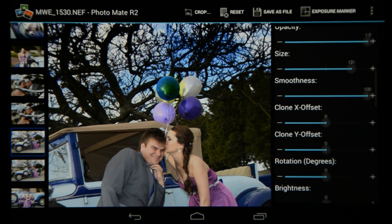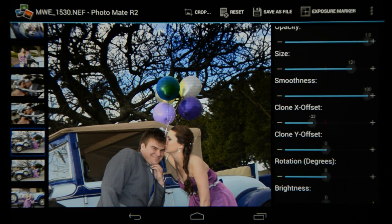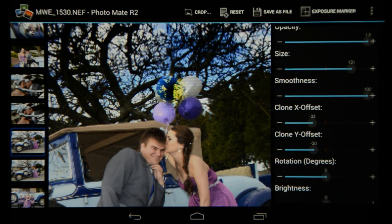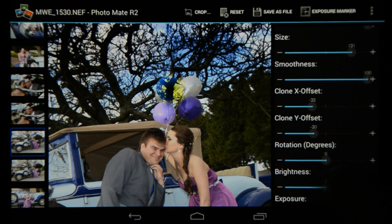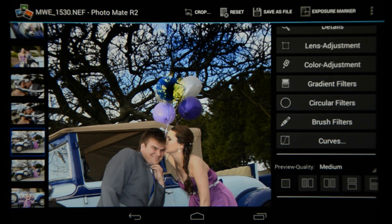There's also a cloning feature — I'm not going to do a complete clone as it would make this sneak peek too long, but I can show you that you can choose the cloning section you want to use, move it to where you want, and you can see the part of the tree appearing there. I can also control the Y offset. So that is the circular filter.